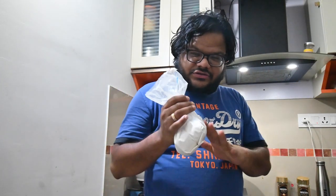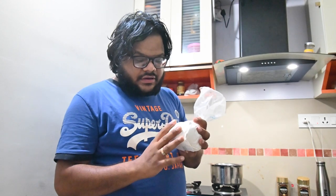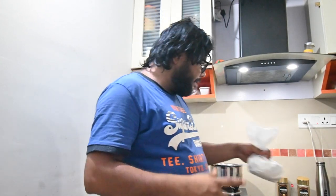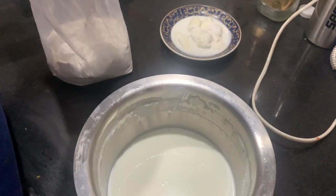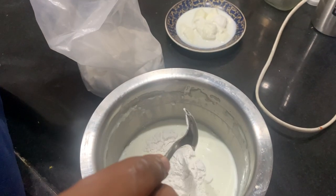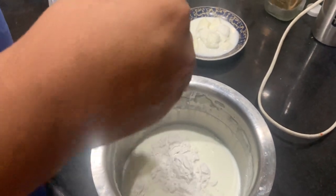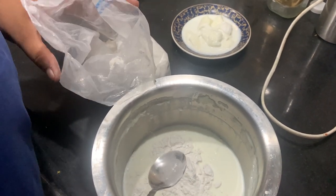We will prepare the custard. We will add 100 grams of custard powder. We will mix the powder into 100 ml of milk so it dissolves well before adding it to the hot milk.